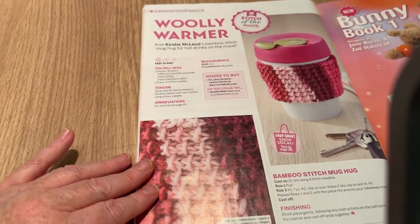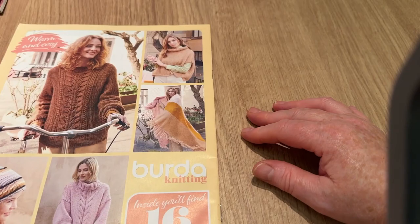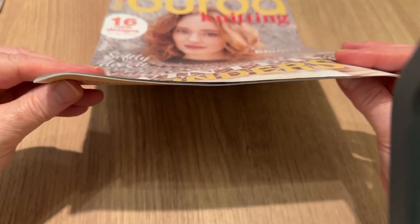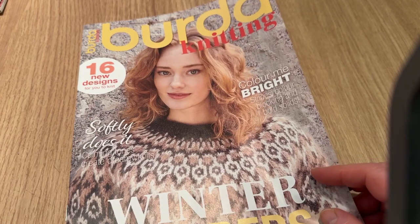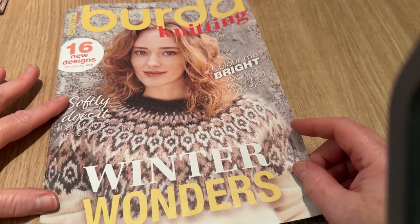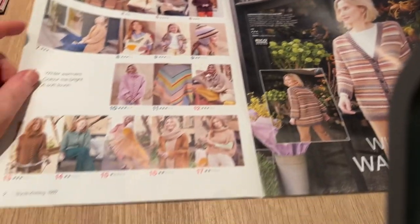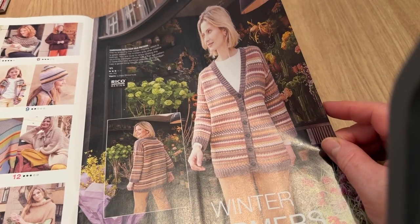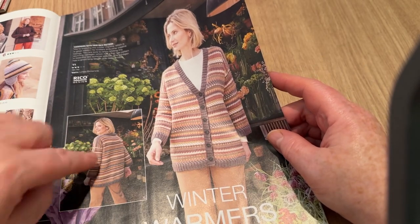So that's the magazine, and now this is the Burda supplement — we'll put that over there. There are 16 designs, so it's not the thickest of supplements. It's called 'Colour Me Bright: Winter Wonders' — nice and dreamy looking. There are some lovely knitting patterns here. There's quite a nice cardigan — I like the way it's done on the shoulder; should be nice and simple to make.